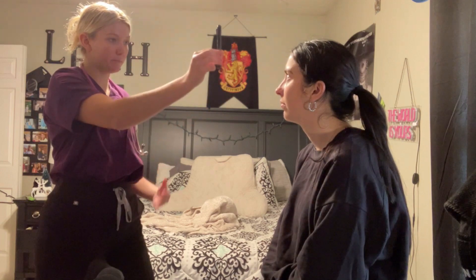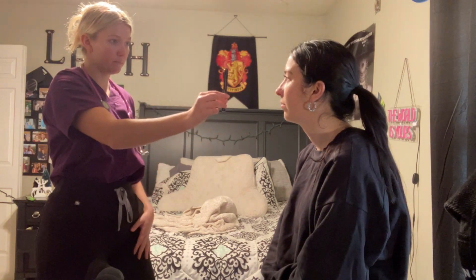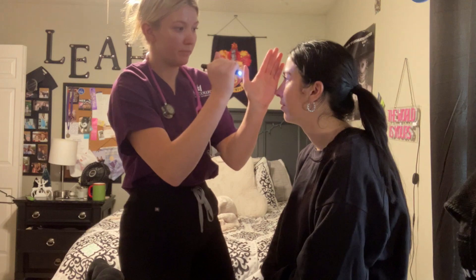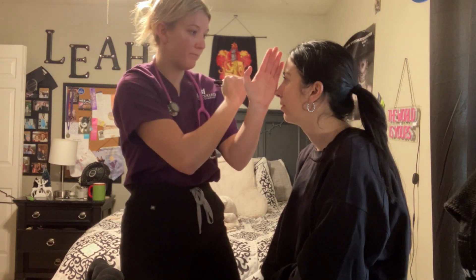Assessing the conjunctiva — it's clear and white. Keep your head still and follow my pen. Looking at the pen and then at something behind me — one more time. Pupils are equal; pupils are within normal limits, three to five millimeters.